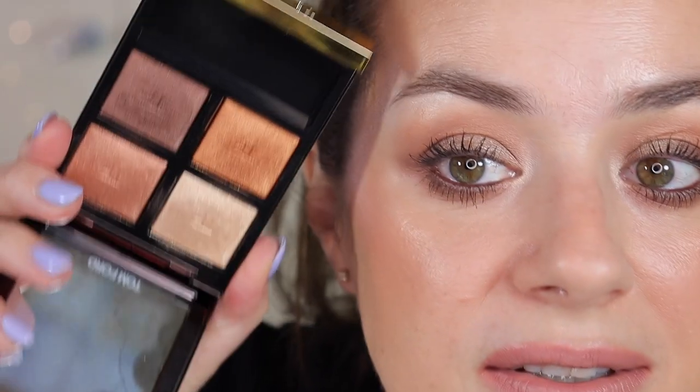For the eyeshadow — the Tom Ford Eye Color Quad — let me zoom in and give you a close-up. I also used a brown eyeliner in my waterline to intensify the eyes a bit. This palette is just beautiful on the eyes, so easy to use: no patchiness, no fallout. It's easy for anyone, even a beginner. The shades are very neutral and the pigment allows you to slowly build it up. I'm absolutely loving it.